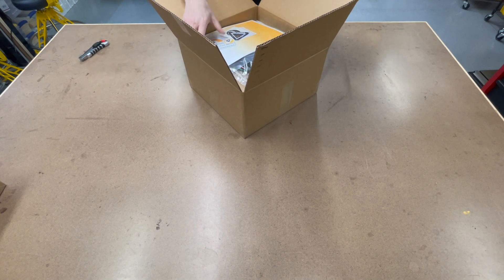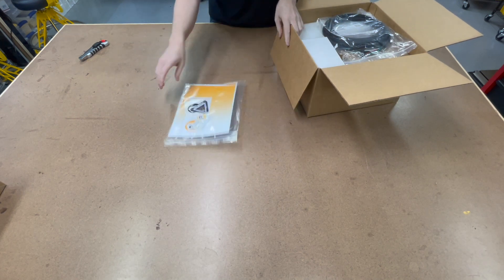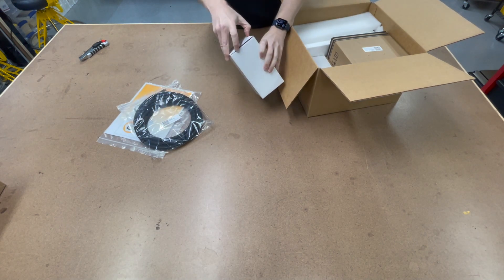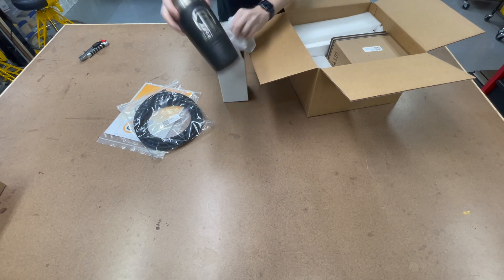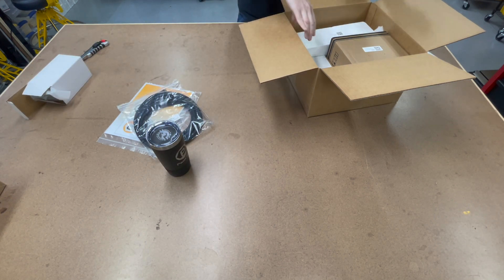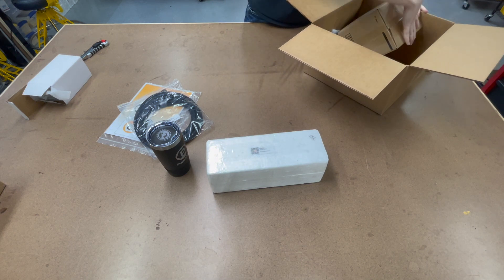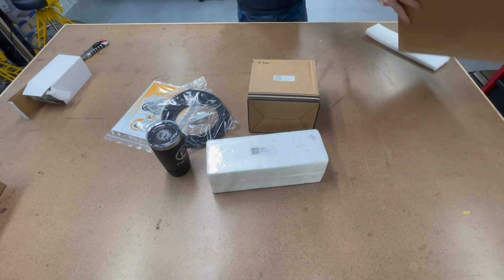Inside the box we have our manual with some stickers, a VFD cable which has been labeled, our PwnCNC mug — a free mug that comes with your spindle kit — some padding, the spindle motor, the VFD, and a smaller box as well.